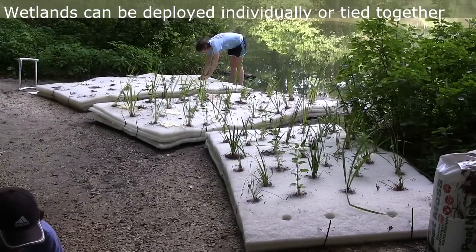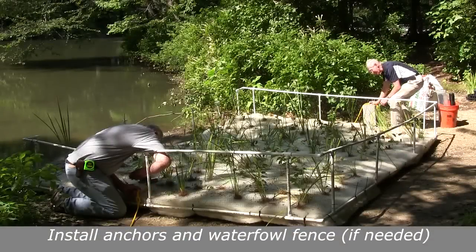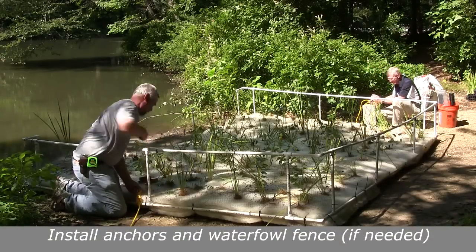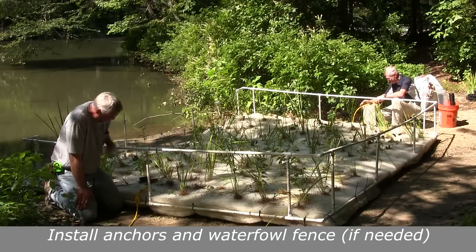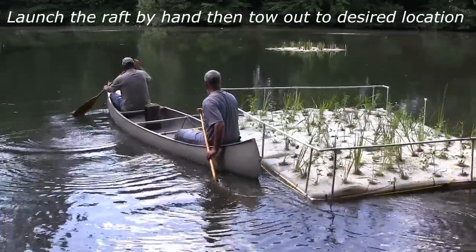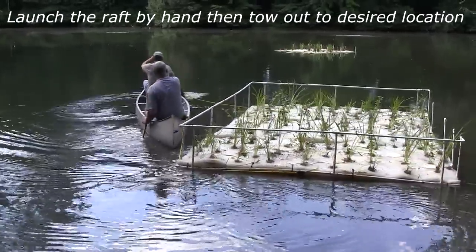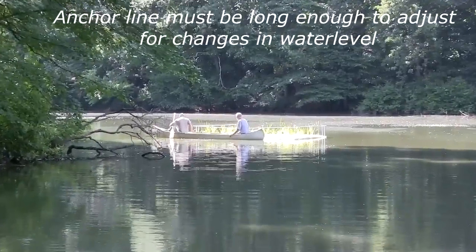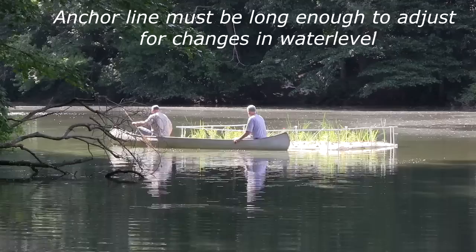The floating wetlands can be tied together or deployed individually. Attach the anchor system — concrete blocks are commonly used. If waterfowl are present on your lake or pond, you may want to install a short fence to protect the new plants from grazing. Tow your wetland out to the site and deploy the anchors. Make sure you have sufficient anchor line to adjust for water level increase during storms.